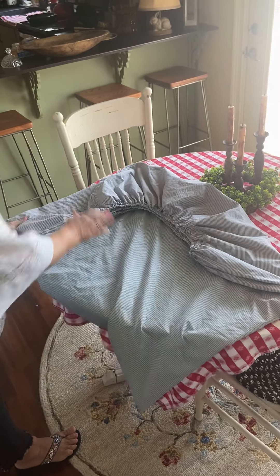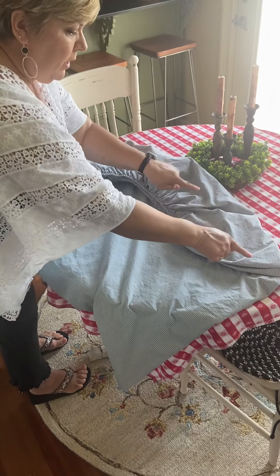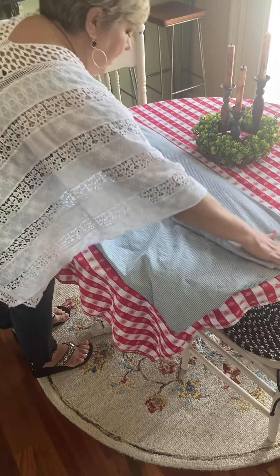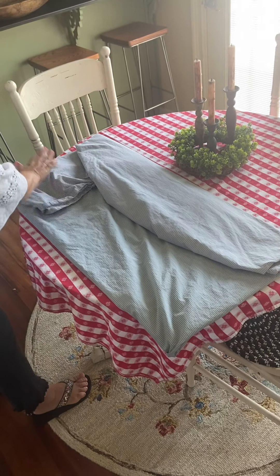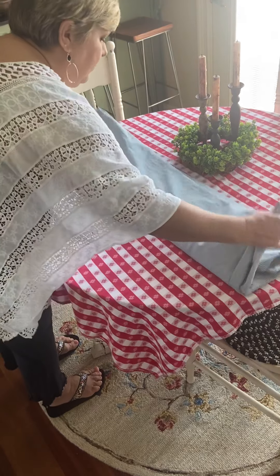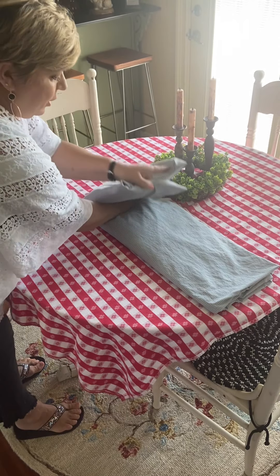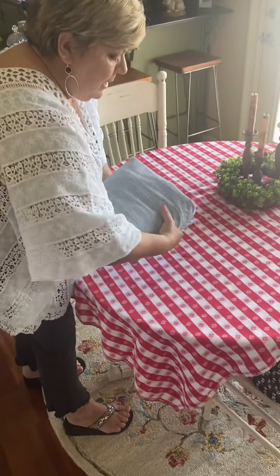Once you lay this down it will look like this. You see how this kind of curves over — you're going to fold it and make a nice straight line. Then take this side and do basically the same thing: fold it over and make a nice straight line, smooth it together, and fold it in thirds.